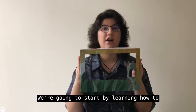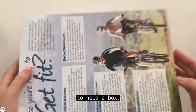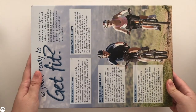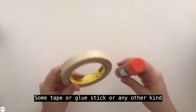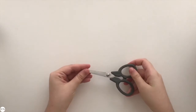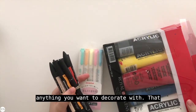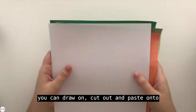We're going to start by learning how to make our puppet theatre base. The first thing you want to do is gather all your materials. You're going to need a box — that can be a cereal box, a zoo box, or any similarly sized box. Then you're also going to need a couple of pencils, some tape or a glue stick or any other kind of glue that you may have. Some scissors and then some markers to decorate with — some paint, crayons, colored pencils, anything you want. That can also include some colored paper that you can draw on, cut out and paste onto your box.